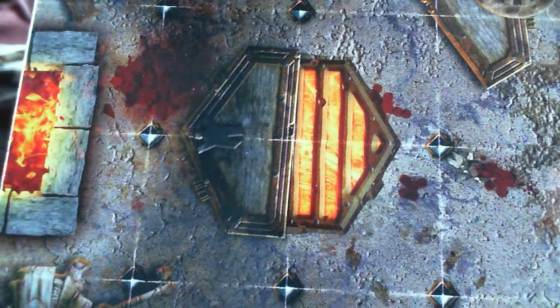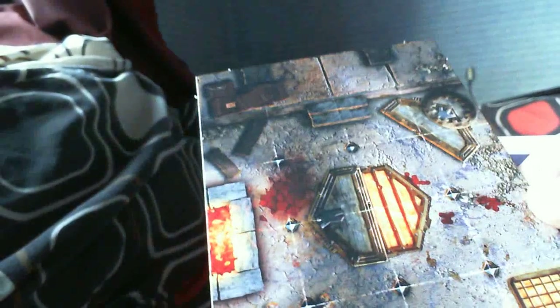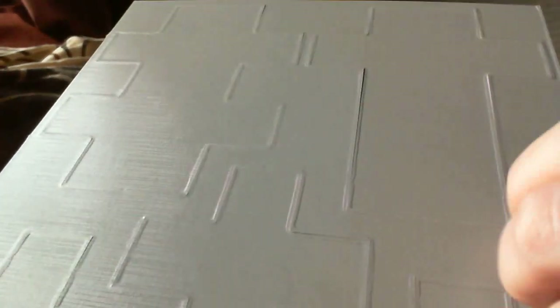There's the tiles - loads of detail. There's a nice subtle grid on there as well so you know where your dwarfs and skellies should be. Here's another tile sheet with some more rooms - bigger than I thought actually. There's also some counters. These are single-sided but the back isn't just bare cardboard - it's got that fabric-y canvas-y board game surface on the back as well, so it's a bit more durable.